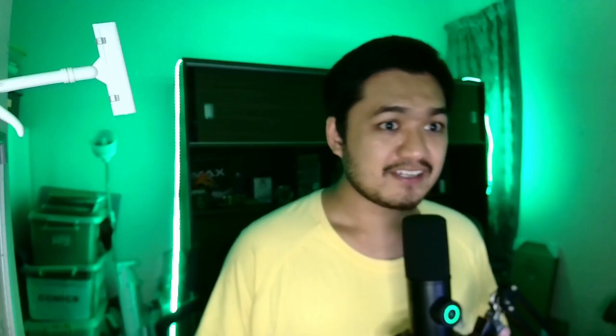Fun fact: for tactile switches, you don't actually want to lube the stem because it'll get too smooth and reduce tactility — but it's personal preference, I guess. After doing that for one switch, I did it all again for another 69 times, and it took me six goddamn hours of pain and suffering.